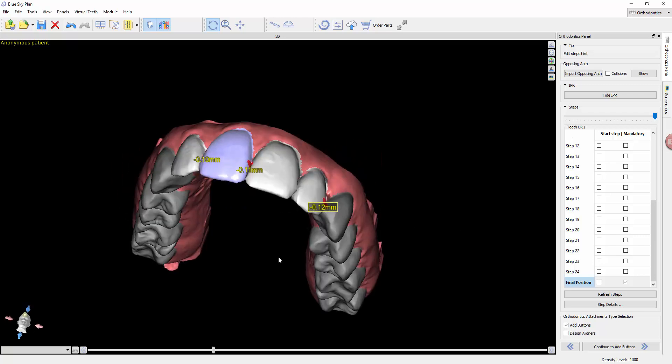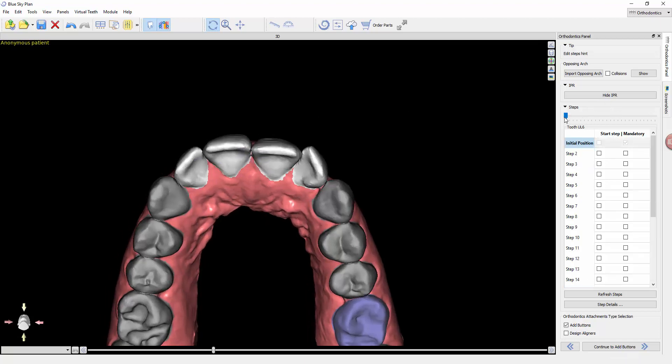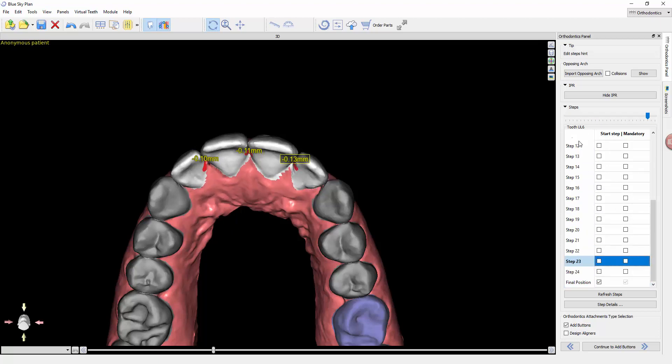This step of the process is fairly straightforward, and it's going to allow us to evaluate the progress of movement. Up here, if you hover your mouse and click right and left, you can see the teeth progressively move into position. You can see the various steps — going up and down through here, you'll see that we start with an initial position.